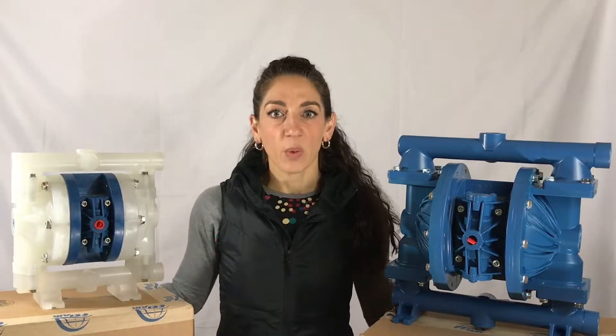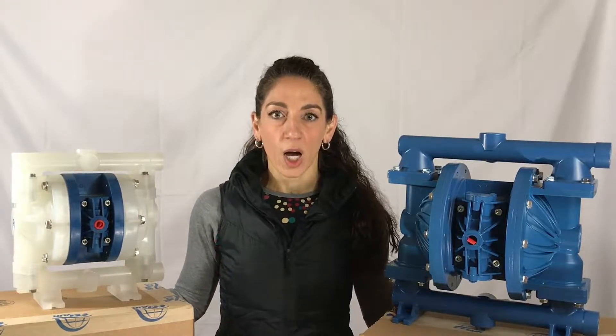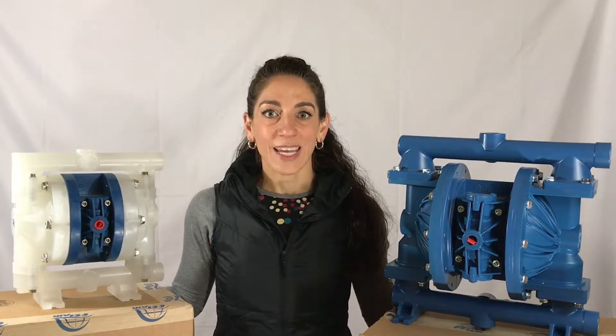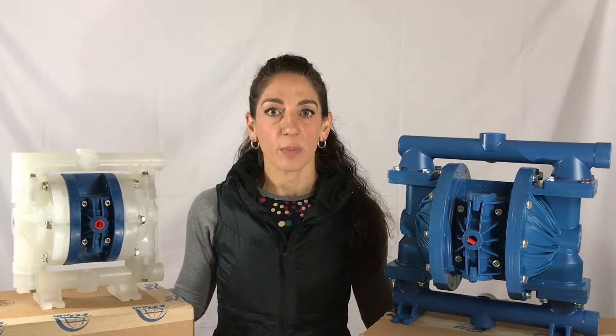Hey everyone, Elise with Reliable Equipment Sales out of Wolcott, Connecticut here today to talk to you guys about a new AOD or air operated diaphragm pump out on the market. This is the FTI Air. Finish Thompson Inc. out of Erie, Pennsylvania has engineered the newest AOD pump, and it is taking the market by storm.